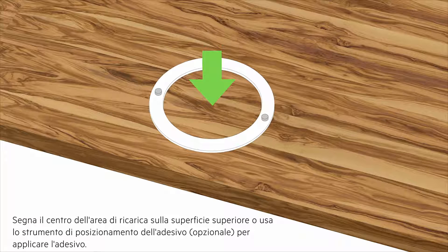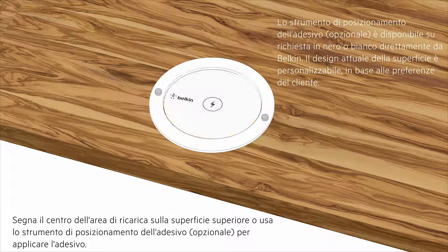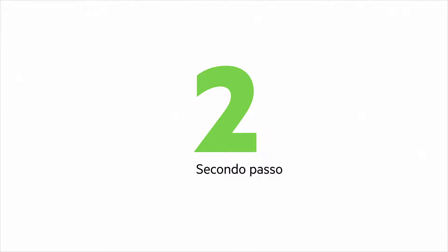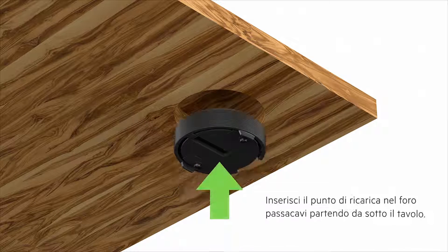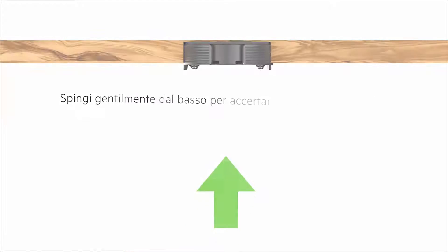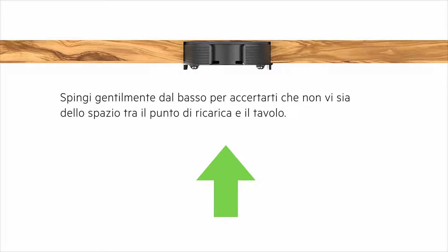Mark the center of the charging area on the top surface, or use an optional sticker placement to apply the sticker. Insert the charging spot through the grommet hole, entering from beneath the table. Gently press upwards from the bottom to ensure there is no open space between the charging spot and the table.